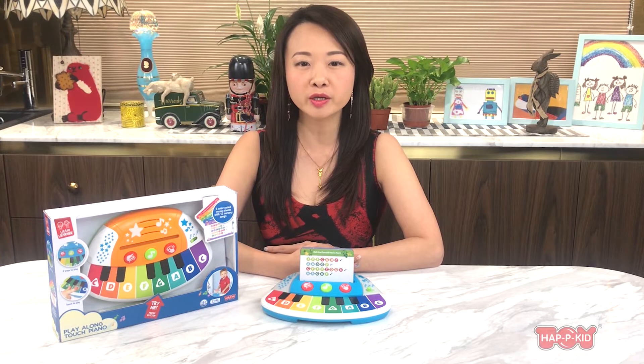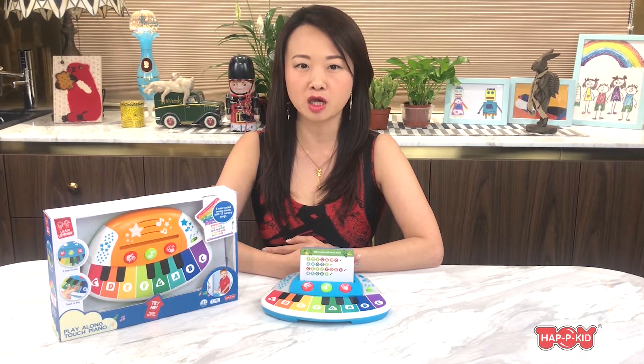Hi, this is one of our brand new items for 2021. It is called Magic Touch Piano. With the delicate touch of baby's little fingers, this Magic Touch Piano will let baby create dozens of different songs.